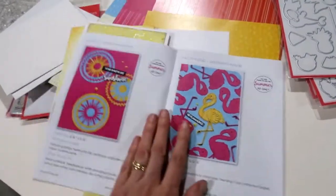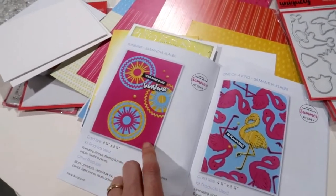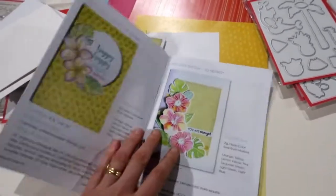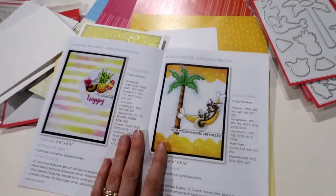So this is that die — that Sun Die — and you can see all the different layers you get in that Nesting Sun Die that Sam has done. It's a super beautiful collection. I say every month it's my favorite, and I think this one is my new favorite.